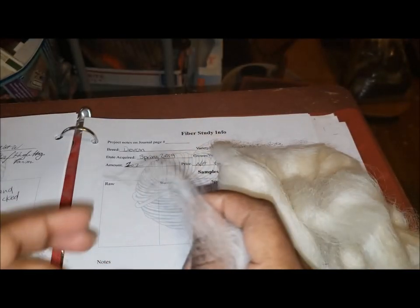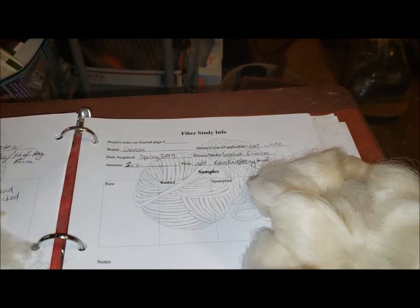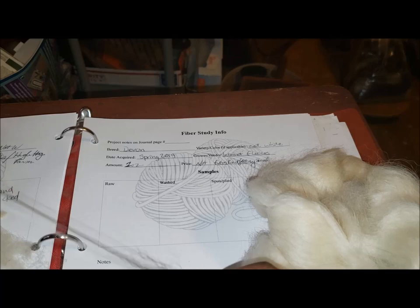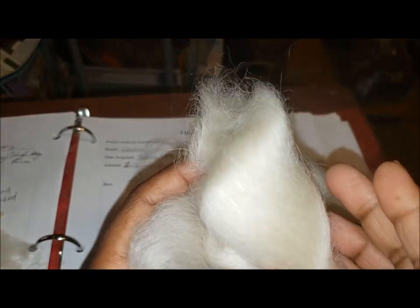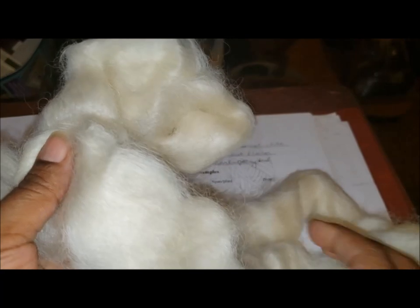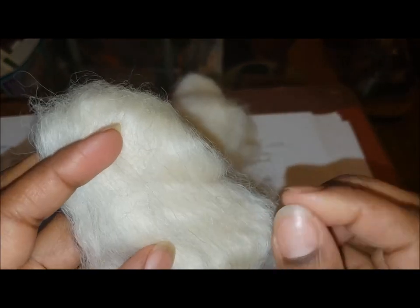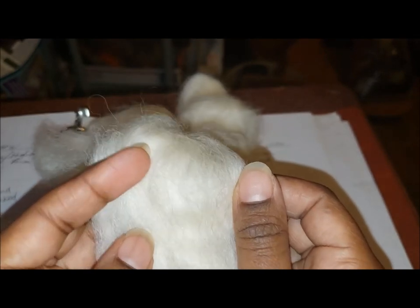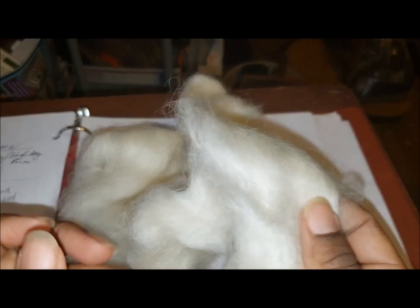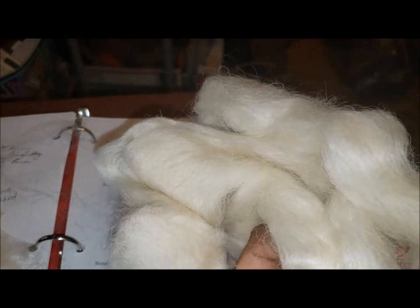So I'm going to pull off my little sample and tape it to the book. Now there are some colored pieces — just a little bit of colored pieces in here. I don't know if that is something left on the card, or if there are just these random colored pieces in the wool, like oddly stray dark hairs or anything like that. But that's cool — it's going to add a little bit of character to the spin.